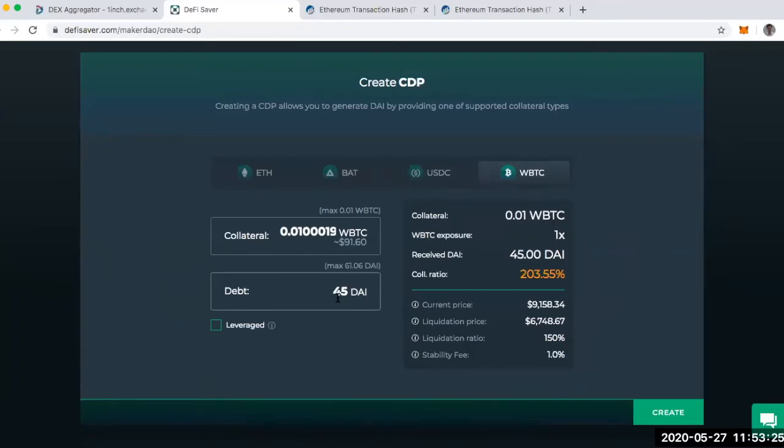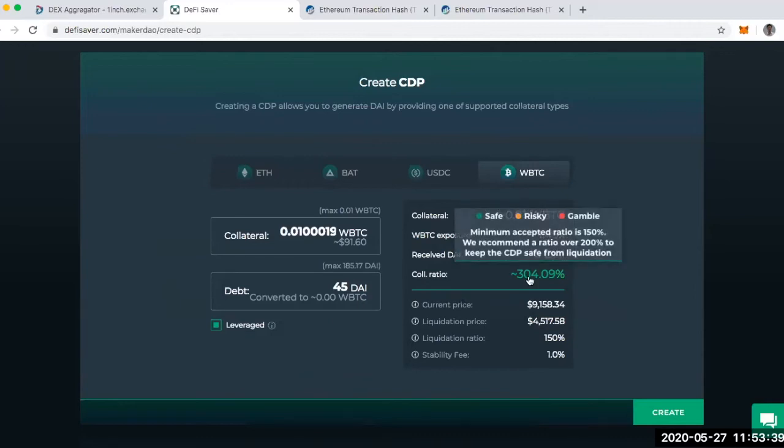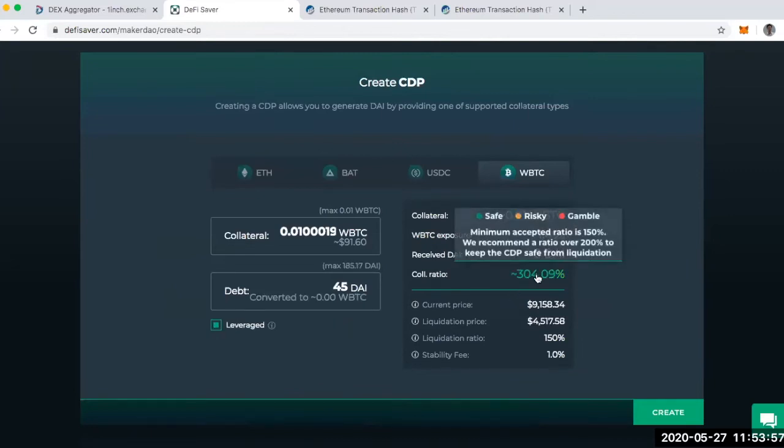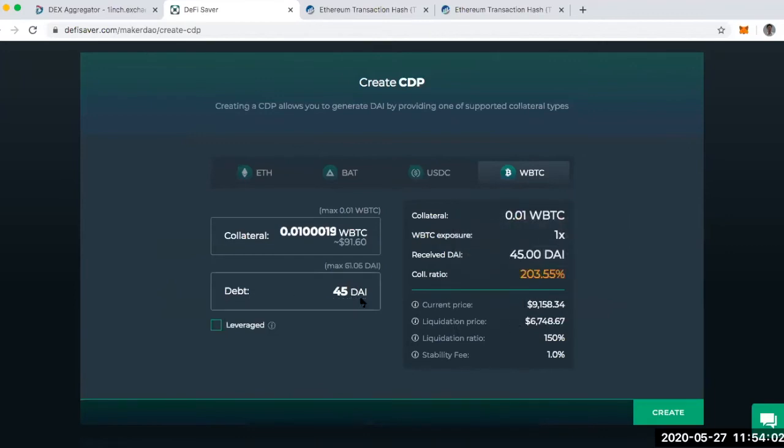The reason I like DeFi Saver is that you can take your DAI and leverage it — immediately turn it into Wrapped Bitcoin and deposit that. My collateral ratio needs to remain above 150%. If I don't leverage the DAI, I have a collateral ratio of 203%. But if I leverage it, I'm at 304%. Without leveraging, my liquidation price is around $6,700. But if I turn the DAI into more Wrapped Bitcoin and deposit it, I get a larger collateral ratio and the liquidation price drops to around $4,500. And if I take out less DAI, the liquidation price keeps dropping and the collateral ratio keeps rising.